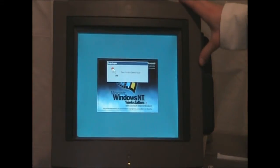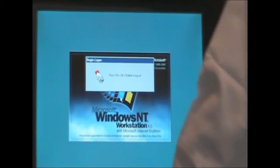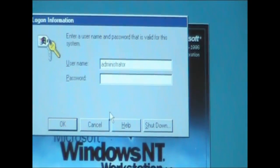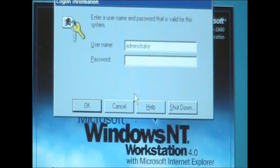It's going to ask you to press Ctrl+Alt+Delete to log on. So we're just going to use our keyboard and press Ctrl+Alt+Delete. It's going to ask you for a password — we do not put any password. So if you press Enter it should log you on automatically.